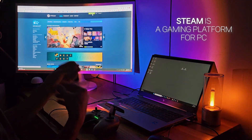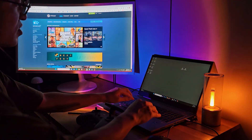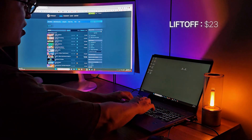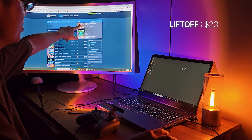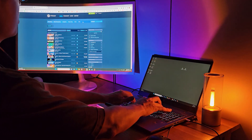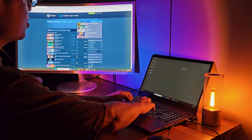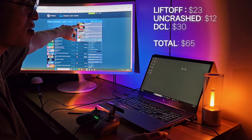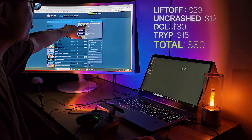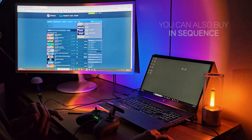Steam is a game platform for PC. Search 'Liftoff' — the most famous FPV simulator — and the price is around $23. The second recommendation is Uncrashed, which is about $12, bringing the total to around $35. The next recommendation is DCL, which is about $30, and TRYP is about $15. So in total, it will be about $80. I strongly suggest investing this $80, because one crash can cost more than $80.